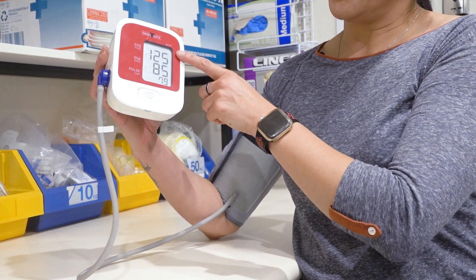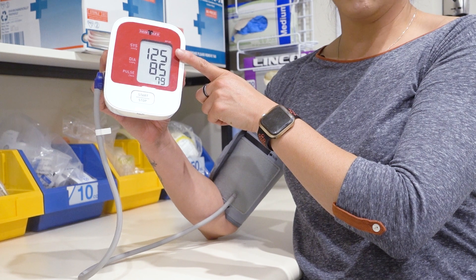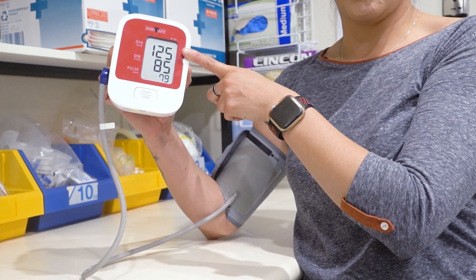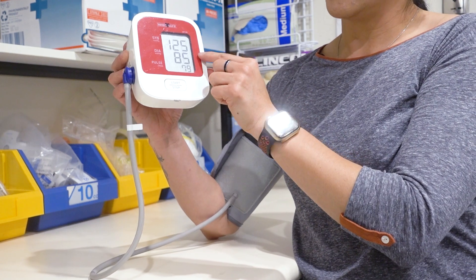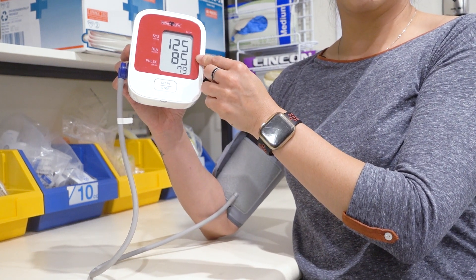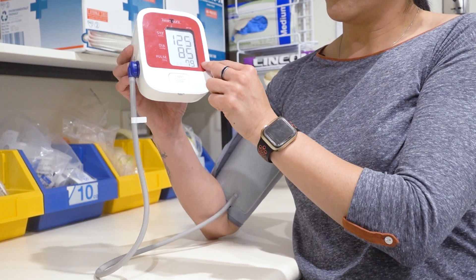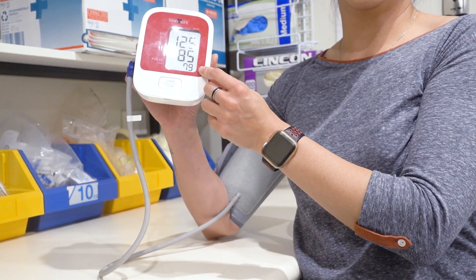The top number is what we call the systolic, and it is the pressure in the arteries when the heart pumps out blood. The second one is called the diastole, which is the pressure in the arteries when the heart relaxes. The third number is basically just your pulse, your heart rate.